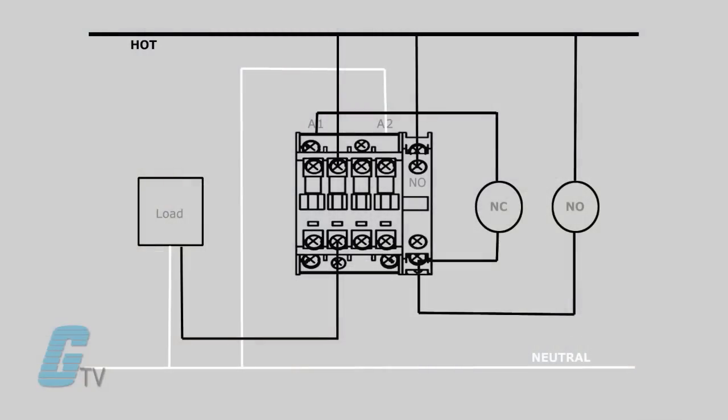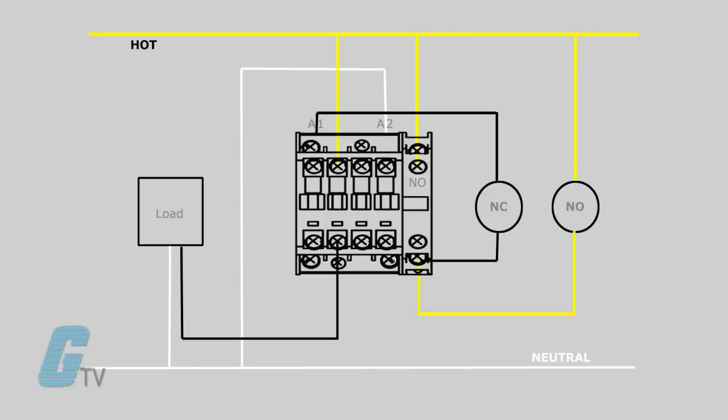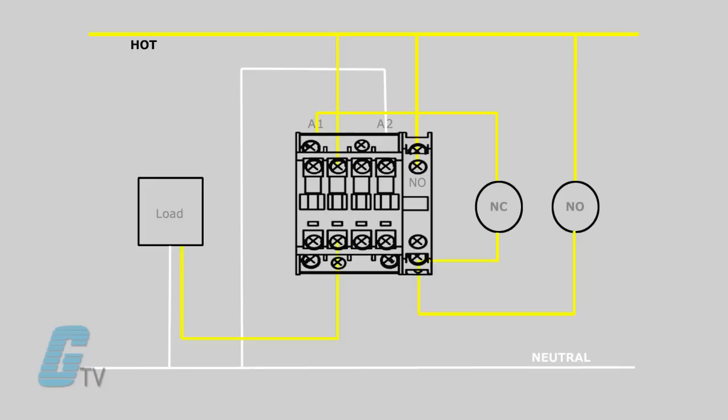Before applying power I want to further explain what will happen when the start button is actuated. After the start button is pushed, the power will be routed to the contact and then jumped to the second push button. Since the second push button is a normally closed switch, the power will continue on until it reaches the coil on the contactor. The coil will energize and close the contacts.